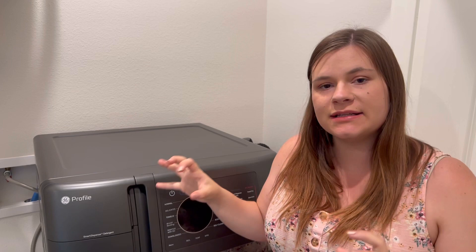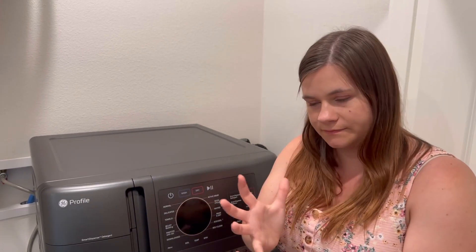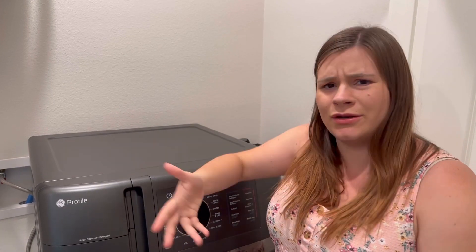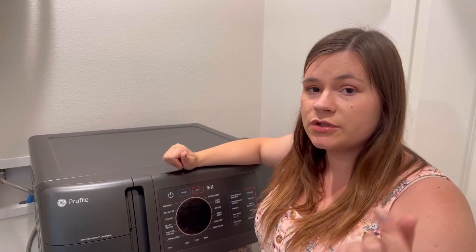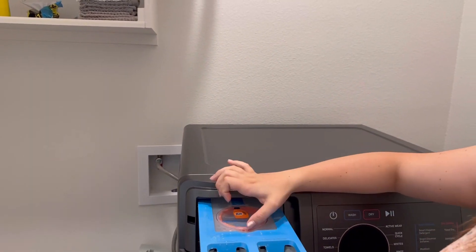First up, and this is the main overall love: there's no load transfer. You literally put a dirty load of laundry in, and you come back to a dried, clean set of laundry. That's the number one — no load transfer.